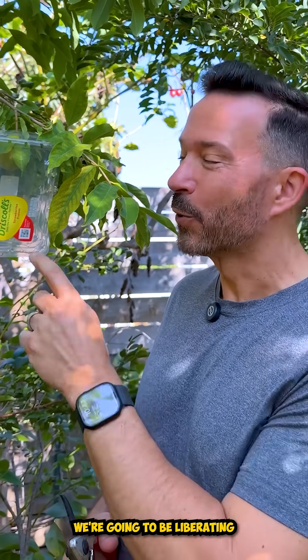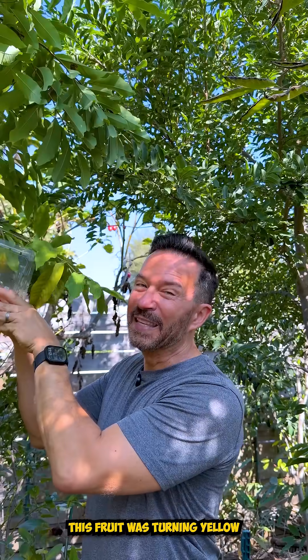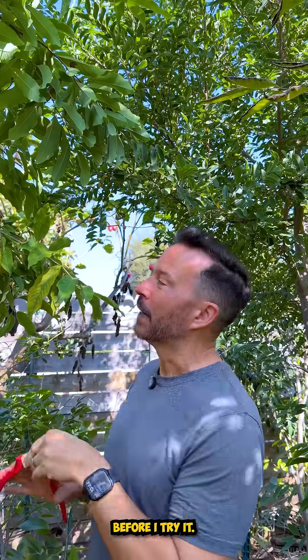Welcome to my food forest. Today we're going to be liberating this fruit from this tree. This is a special fruit — it was turning yellow a day or two ago, so I'm going to take it off the tree and let it ripen a little bit before I try it.